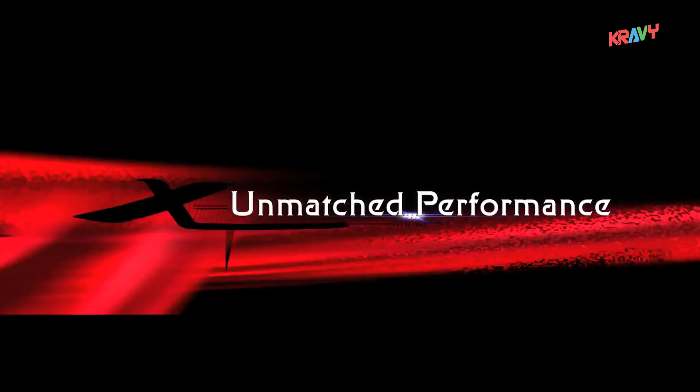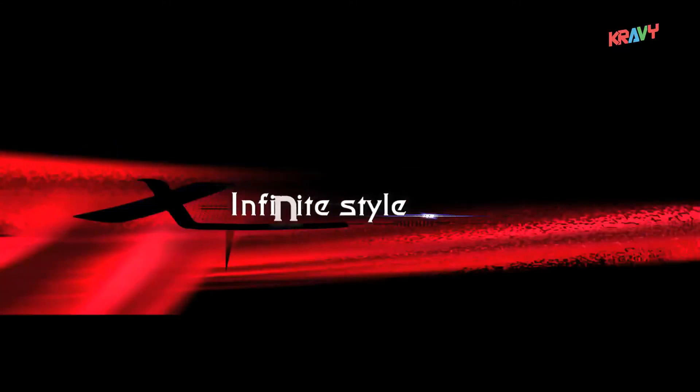Unmatched performance. Infinite style. Infinite passion. Presenting the new Passion X-Pro.